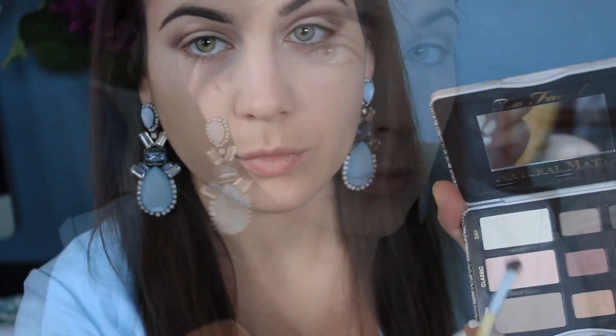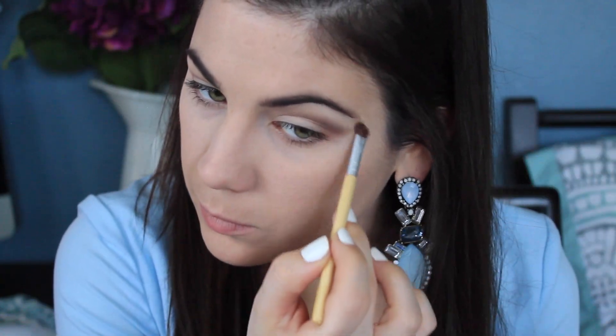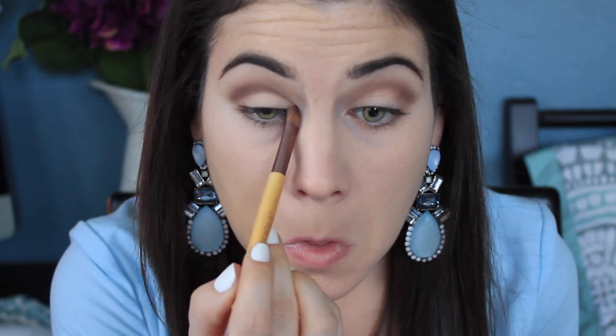I actually didn't have to clean up too much — it was pretty straight for the most part, but I had to do it. Taking Heaven again and just highlighting right underneath my brow. Then I'm picking up Lace Teddy, which is a kind of light pinky shade.